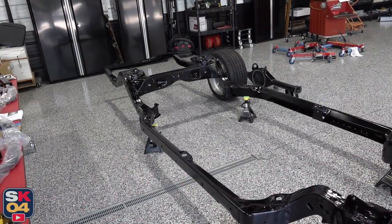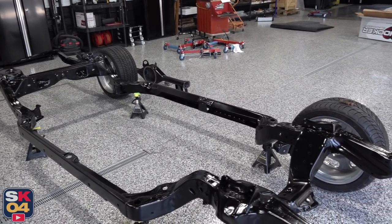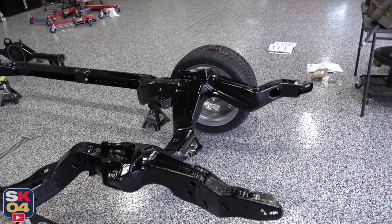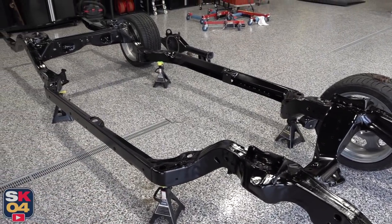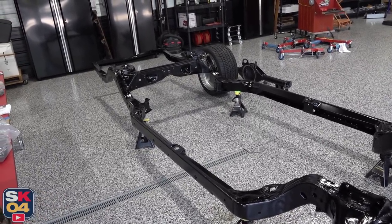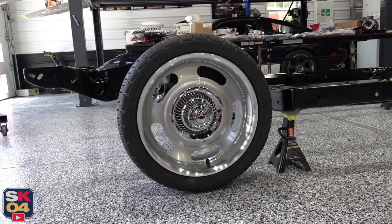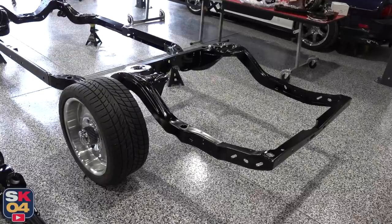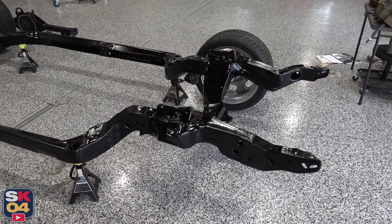The last time you all saw the frame, it was after it was blasted and coated in a phosphoric acid solution to prevent rusting. But since then, my buddy Joe and I sanded everything down, he sprayed it all in etching primer and finished it off with a hot rod black — a semi-gloss finish — and it turned out so nice. After the paint finished curing, we brought the frame over to the new shop and set it on jack stands with microfiber towels so nothing gets scratched.